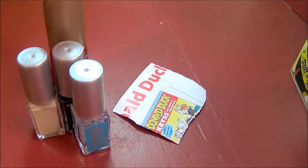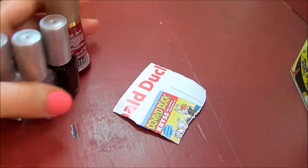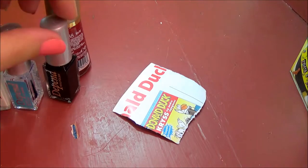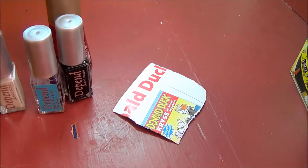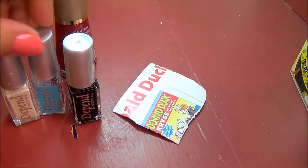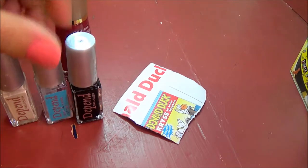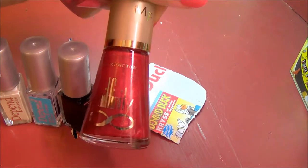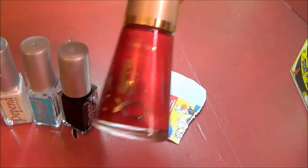Hey guys, today I wanted to do a little nail tutorial for you because I'm just trying to get back into nails. We have some Deep End nail polishes here: a white, a black, a top coat, and then I have a Nail Finity by Max Factor in a shiny red.